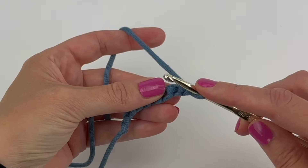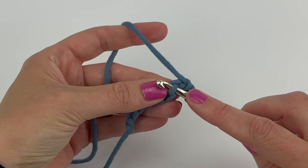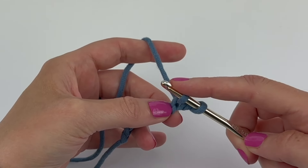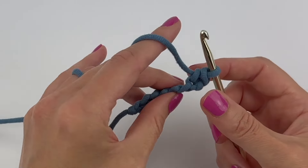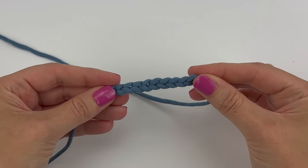I highly recommend taking the time to learn how to crochet in the back ridge loops, as I know you'll be really happy with the end result. If there's anything at all I can do to help, or if you have any questions, please let me know. Thank you so much for watching, and happy crocheting!